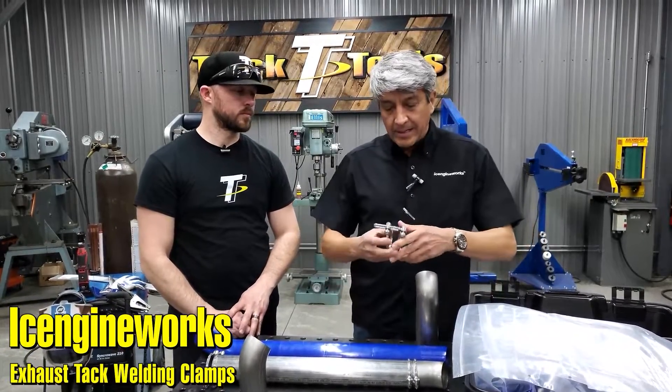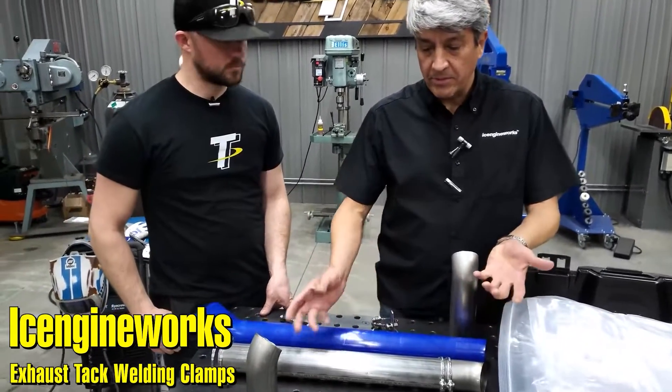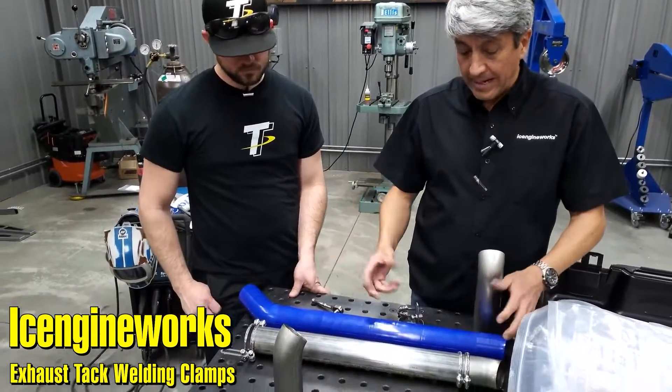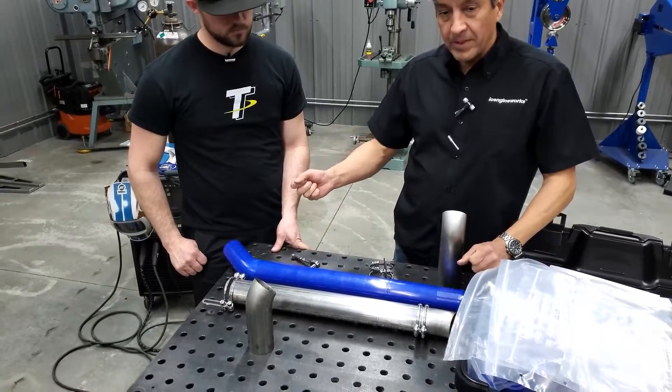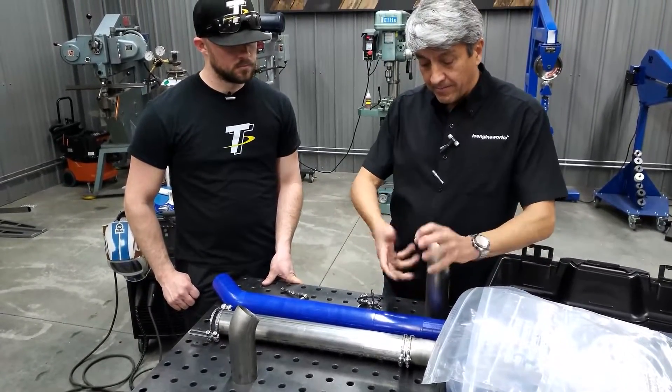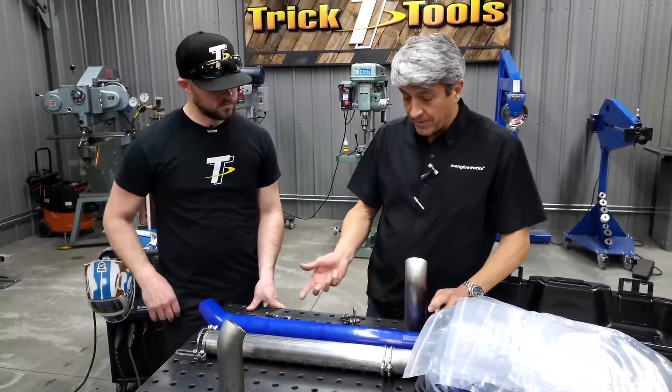The whole idea with the clamps is to be able to hold more than two sections that we can hold in each hand, and ideally prepare the entire assembly in one piece so you can present it and then just make the little minute changes to adjust angles and rotation. That's really the benefit of these things.